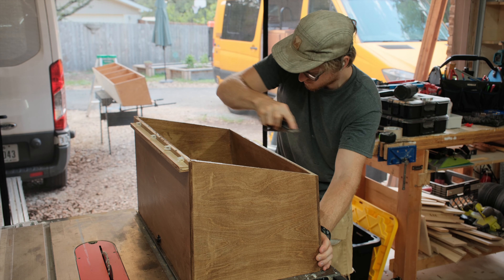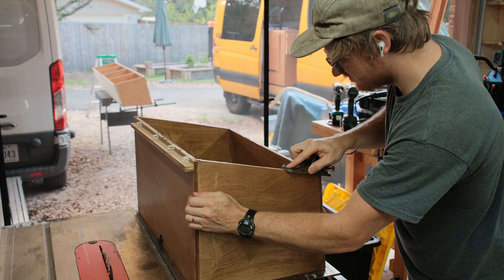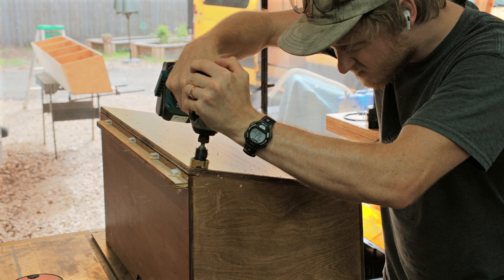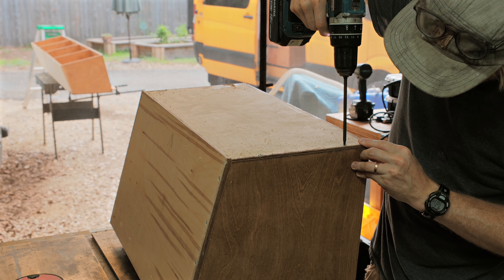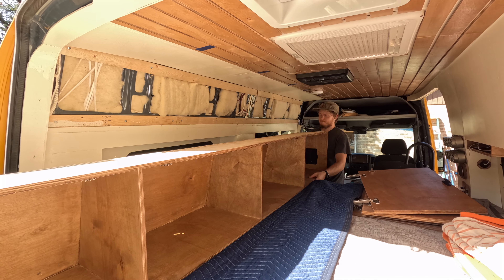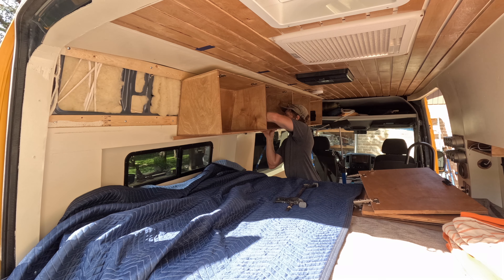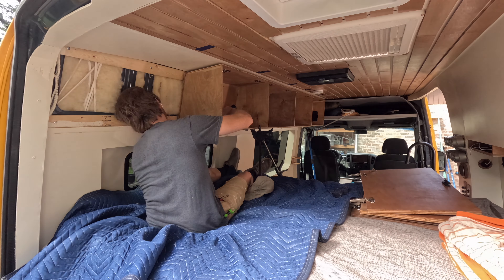I think there were three main things that led to this cabinet failing. The first is that it was only fastened to the wall and not to the ceiling. Typically when you mount an upper cabinet you'd put some fasteners or bolts — here plus nuts were used, which is even better — but typically you'd have it going into both the wall and ceiling supports. In a van bouncing down the road, anchoring from both sides limits movement and prevents fasteners from working loose.